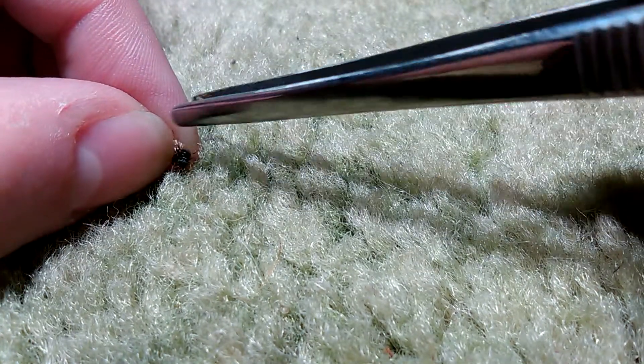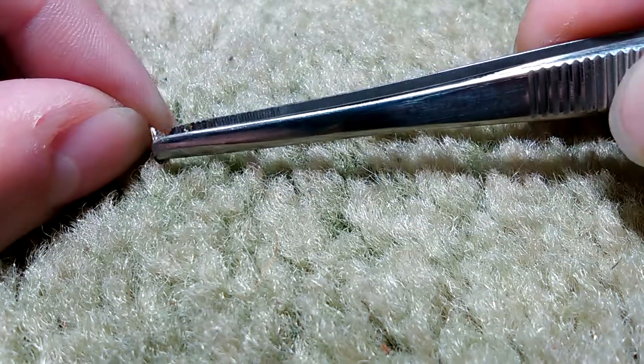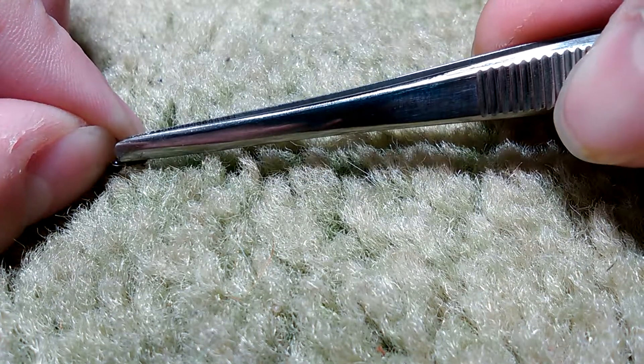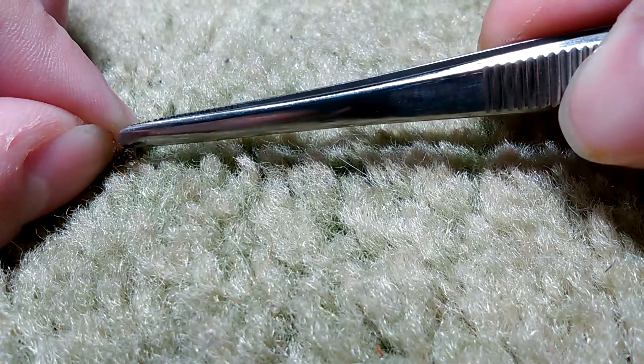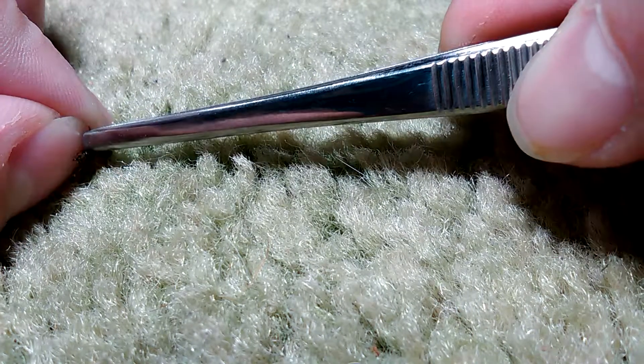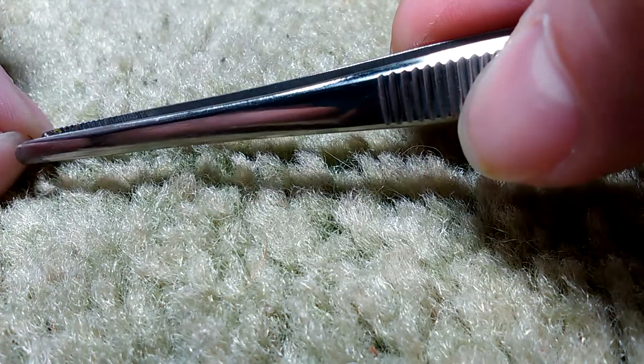Actually, better yet, grab the wings with your fingers. Either way, something needs to grab the wings, and something needs to push against the queen — but don't squeeze, just slightly push. With a little work, usually the wings will pop off on their own.